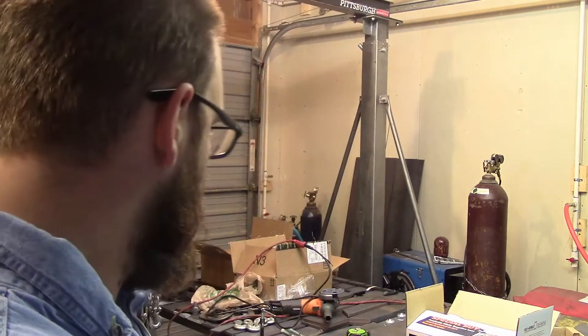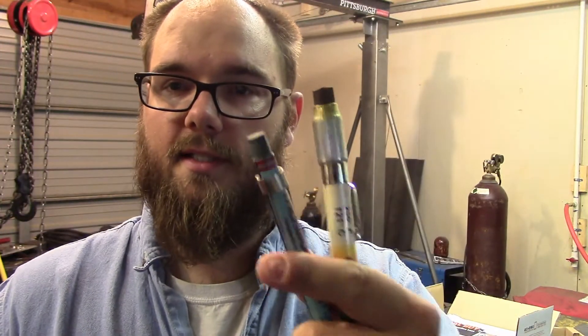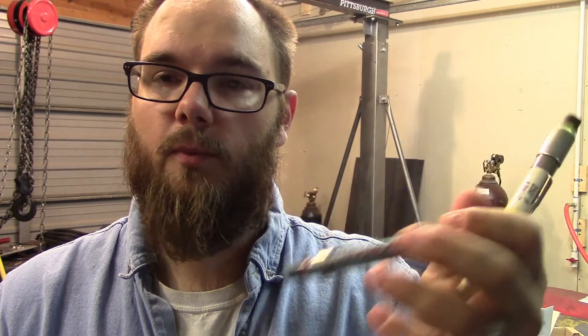Resistors typically don't even have that level of accuracy unless you get really good ones — but we're not talking about electronics. I'm going to bring you in on a piece of steel and start with these and the propane torch. You just scratch it on the steel and it leaves a little bit of wax behind, like a crayon on paper. When the temperature reaches the listed temperature, it will melt and wet out — and that is your indicator. Simple enough, so let's get to it.